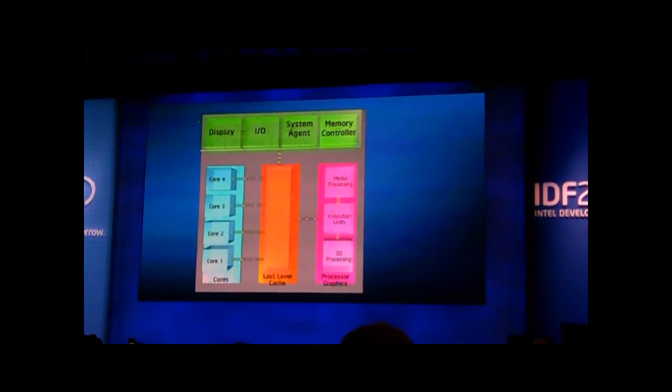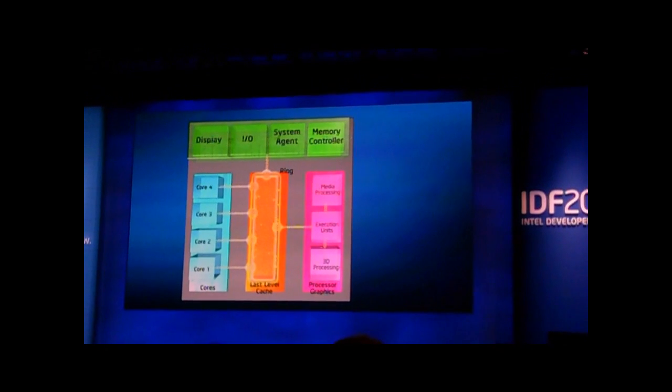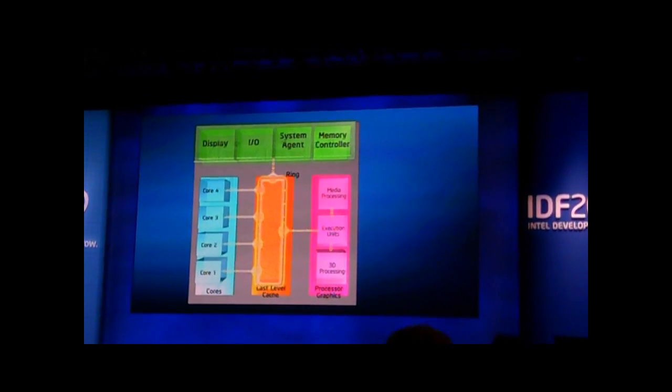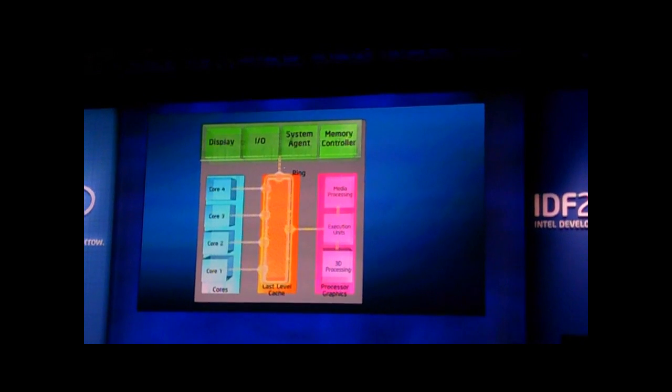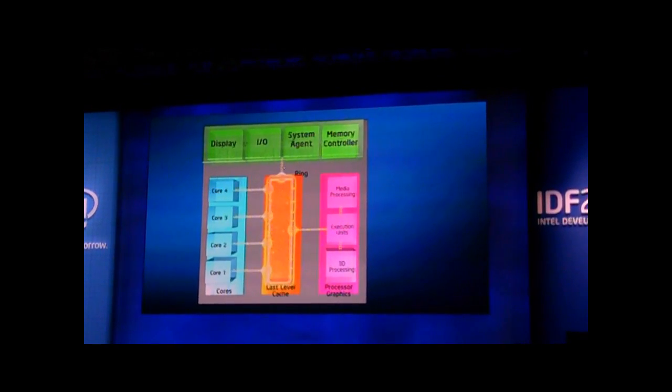On top of that, we significantly improved and re-overhauled the architecture of all the graphics, the media, and the CPU. And when you put those things together, you can make things really smart.